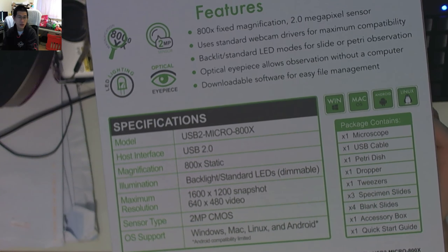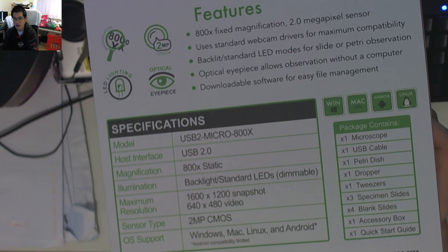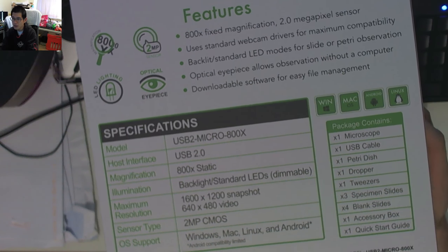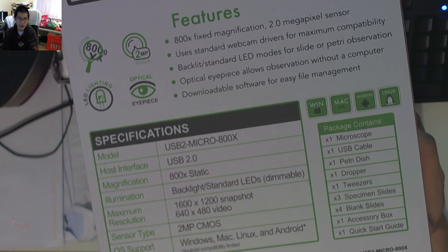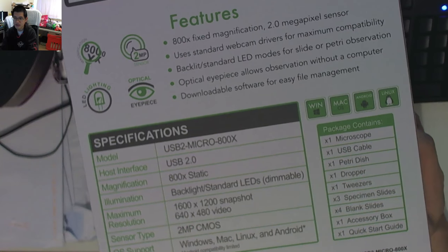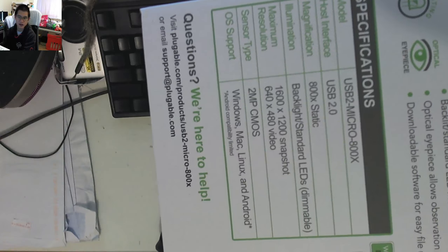There's an optical eyepiece so you can look at it without a computer, and there's some software available. Image capture is 1600x1200 snapshot, which is pretty cool, and VGA-level 640x480 video — nothing too spectacular. The package contains quite a lot: microscope, cable, petri dish, dropper, tweezers, slides, blank slides, an accessory box, and the quick start guide.